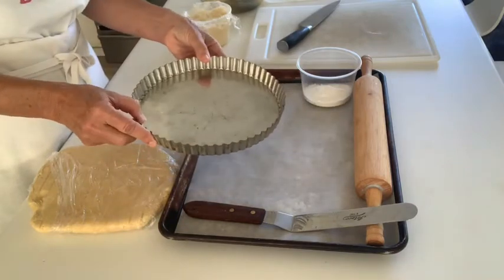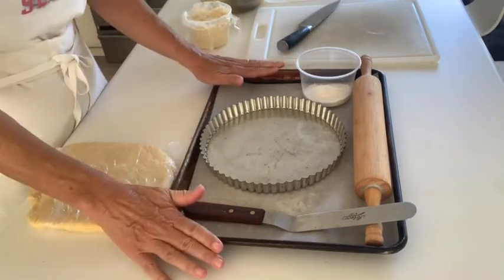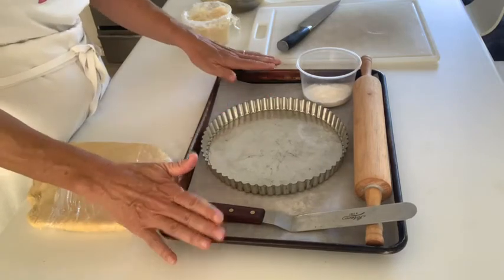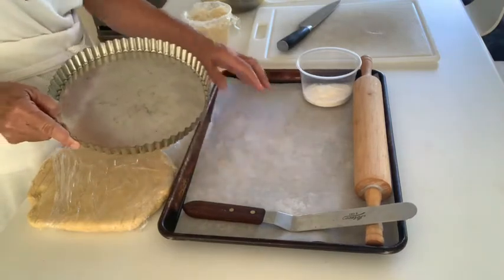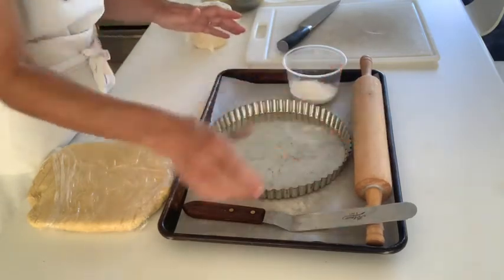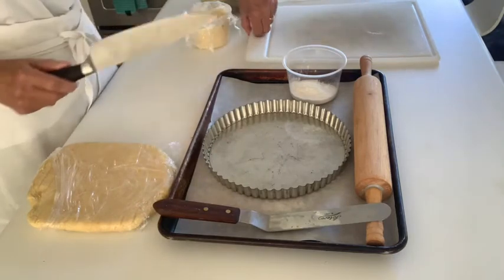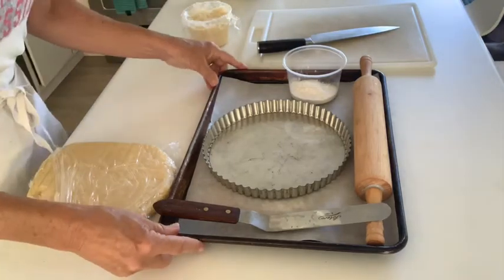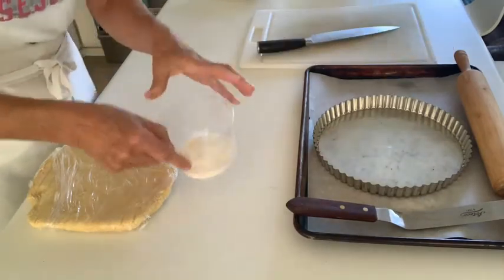The tart pan, if you're using one, will go on the sheet pan. If you're doing the free-form tart — the galette — you don't need the tart pan, but you'll bake your galette on your sheet pan. I have some flour for dusting when I roll my tart dough, a rolling pin, an offset spatula, a cutting board, and a chef's knife to cut the pears.